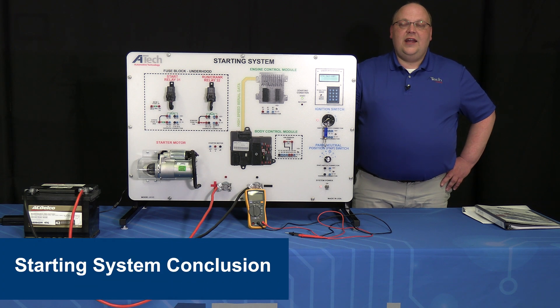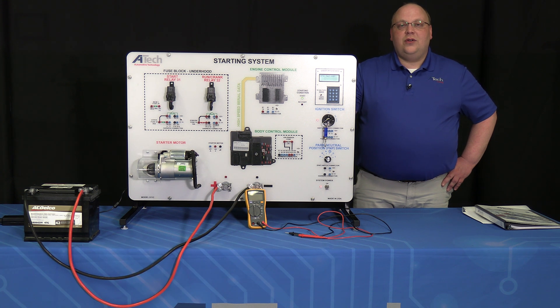Thanks for hanging in there with us today as we went over our quick start guide for our starting system trainer. We hope you learned a lot and found some valuable information to share with your students, or maybe you've learned something as an instructor yourself. If you would like to get further training on this unit or any of our ATEC equipment, we do offer free in-house training two days a month. Check out our website atechtraining.com for more details, and don't forget to check out our other videos on YouTube — like and subscribe — and please also check out our Facebook or LinkedIn social media accounts. Thanks and have a great day.